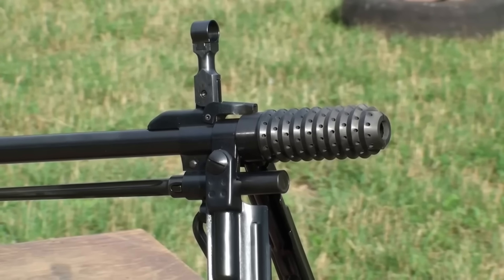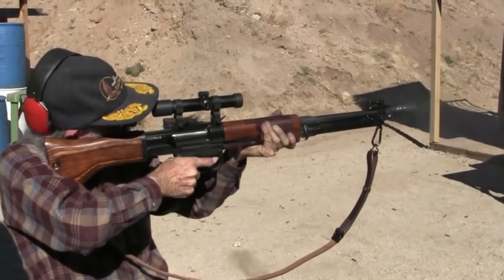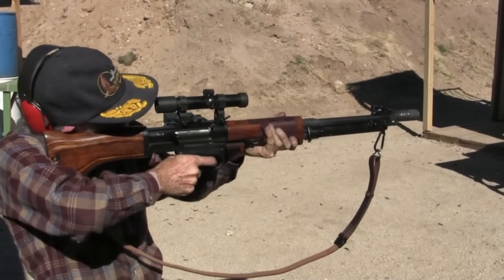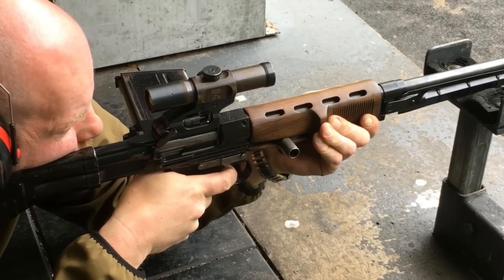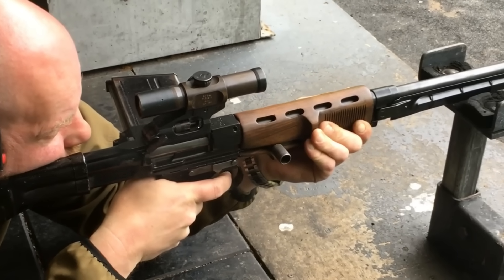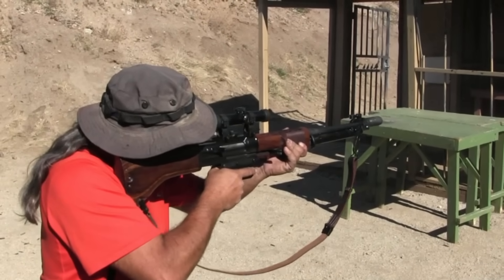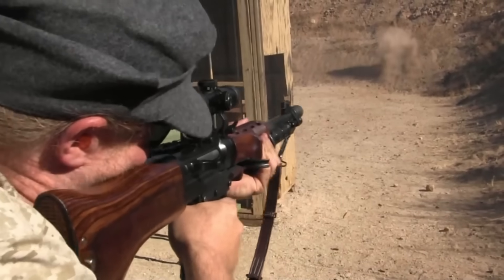The FG-42 sits at the decent level because it was immensely complex and expensive to manufacture, and practically uncontrollable in full-auto fire due to its light weight. It was a Ferrari in a world that needed tractors — it defined the term 'special purpose.' While it didn't succeed as a general service weapon, its genius is undeniable, inspiring others to look beyond basic rifle design.